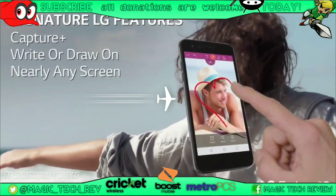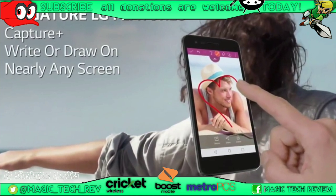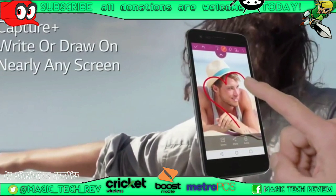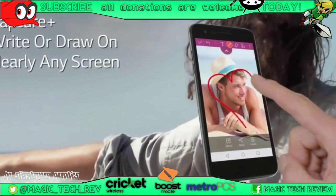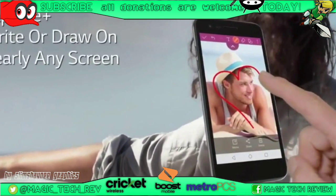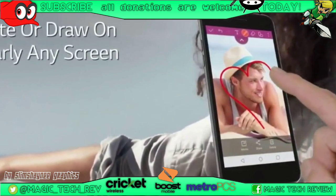This one is basically about drawing on the screen — the last one was note-taking and this one is drawing. They're pretty much the same thing: you can take a note here and you can draw on the screen there. If I don't have it on my phone I'm not going to miss it, but it's cool to have and it does look pretty dope.